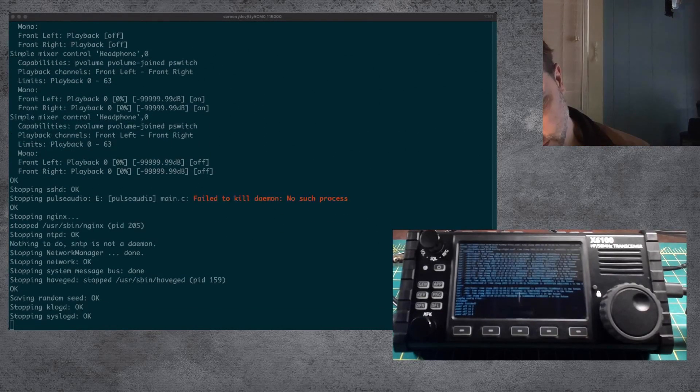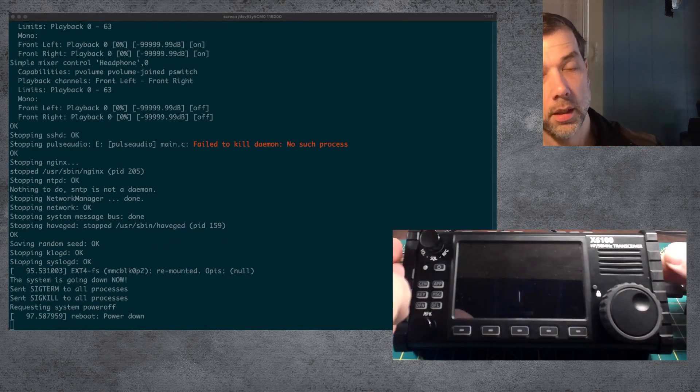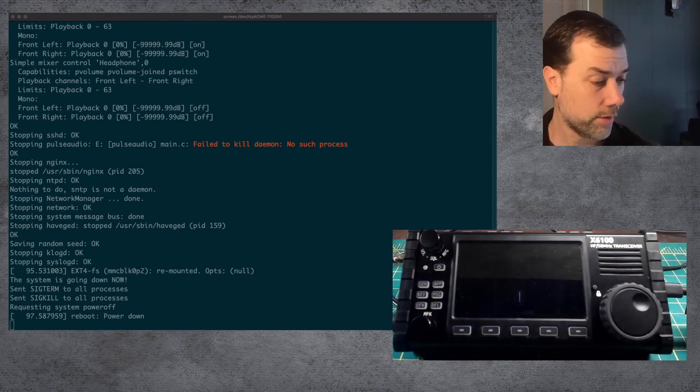Alright, power off — 3, 2, 1, 0 — and it's powering off. So take the SD card out, because if you leave this in it's just going to redo the firmware update.